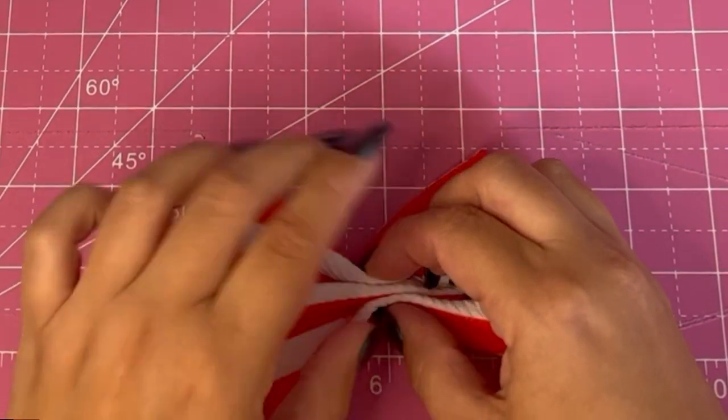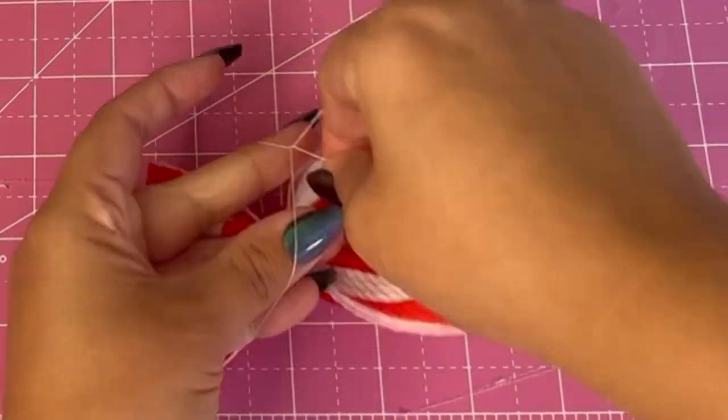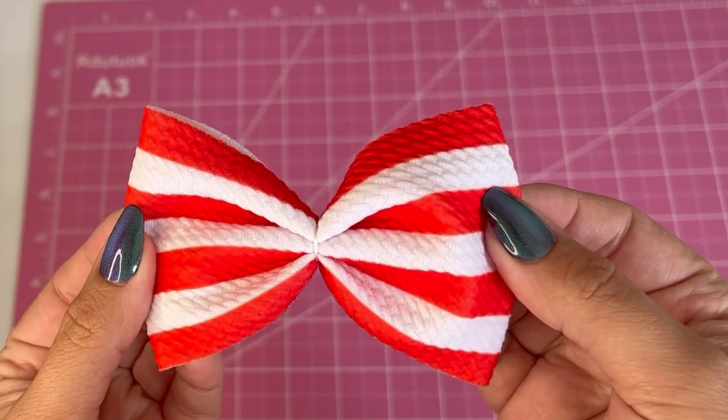Now you're going to do three pinches in the middle and then use that thread to hold the middle in place. You're going to wrap it around a few times and tie it in the back.